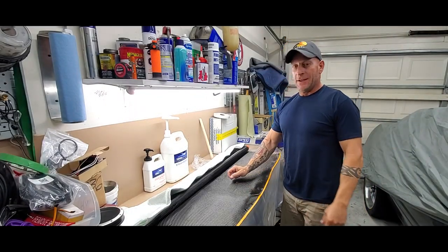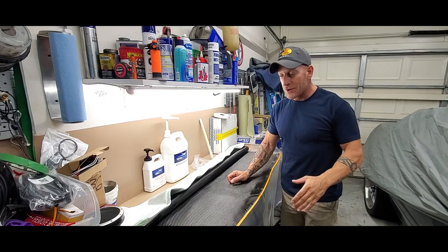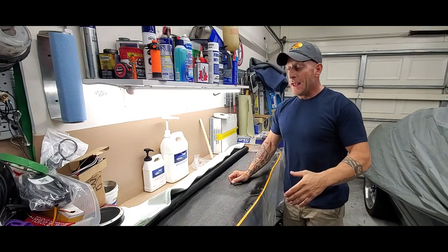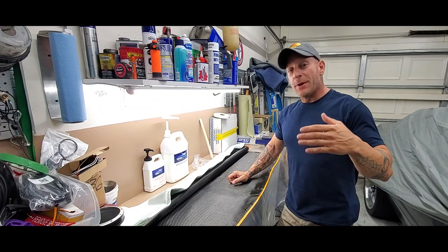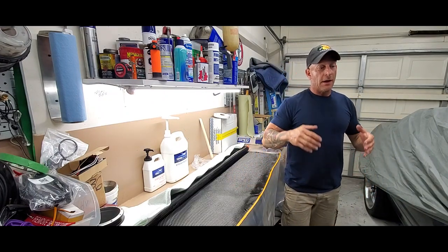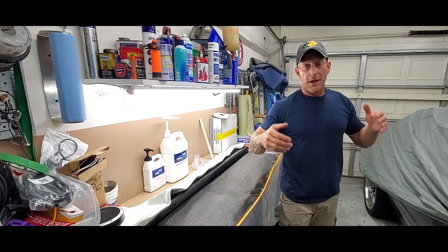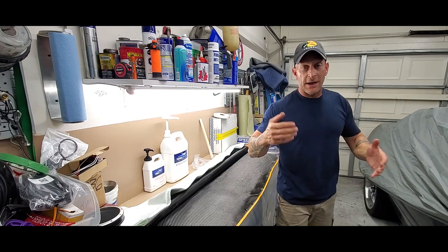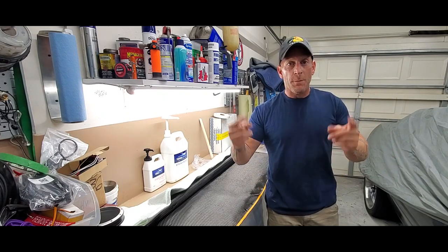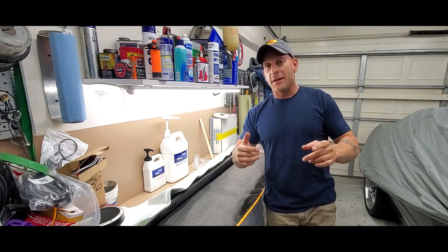Welcome back to the channel guys, I've been out for a minute — Tony D had some business to take care of outside the country but I'm back. We're jumping right into it. Before this video gets going, there are multiple videos happening at the same time because I'm getting cranking on this car. We're making some carbon fiber panels today, so if you're into that sort of thing, stay tuned.